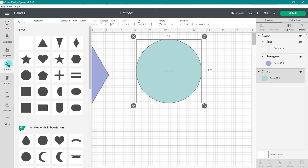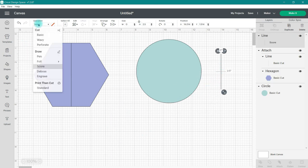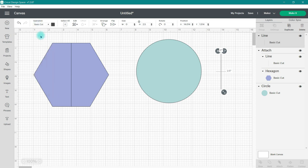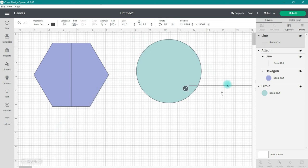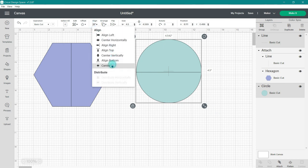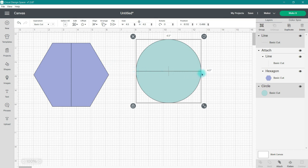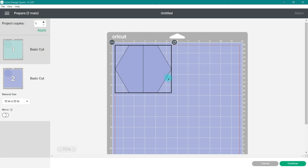To create a horizontal line we follow basically the same steps — we just need to rotate our line. So once again I'm going to go over to Shapes and grab a score line, change that score line to a Basic Cut line, change the height of the cut line, and then go over to Rotate and type in 90 degrees so that it rotates to a horizontal line. Then I just need to snag and grab these two items, go up to Align and choose Center, and now that line is perfectly centered on the circle. I just need to go down and attach the two together, and now that circle is going to be cut in half.